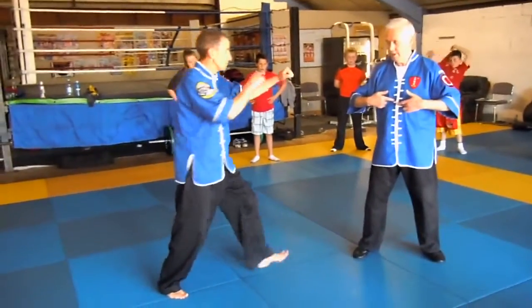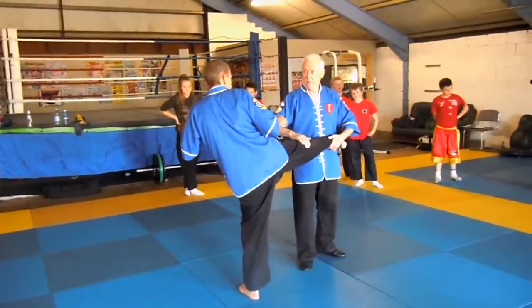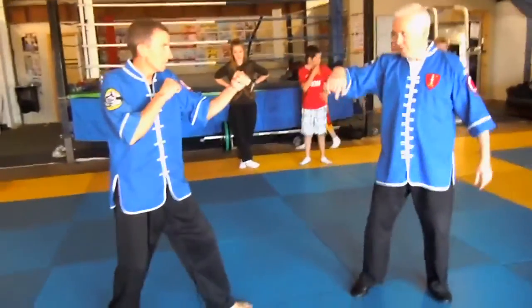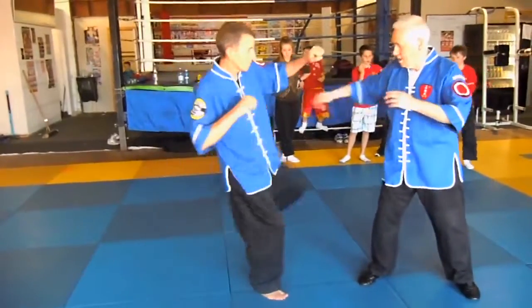The kick came in here, we moved away. That's called in-gate. So in-gate, we would go in. But if he switches and you're still like this and the kick comes here, that's called out-gate.